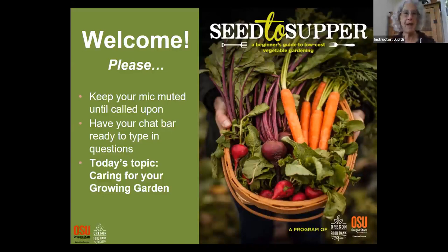Welcome everybody. We are about to start our third session of Seed to Suffer at Home. As a reminder, keep your mic muted until you're called upon, and have your chat bar ready to type in any questions or to read other people's comments or questions.